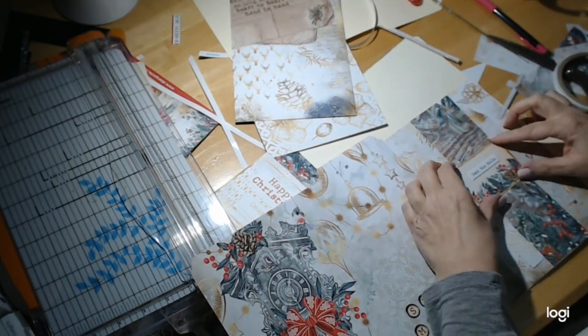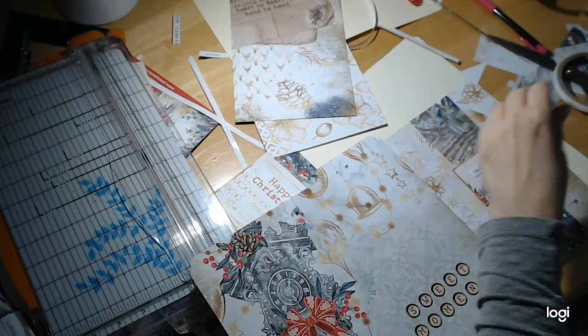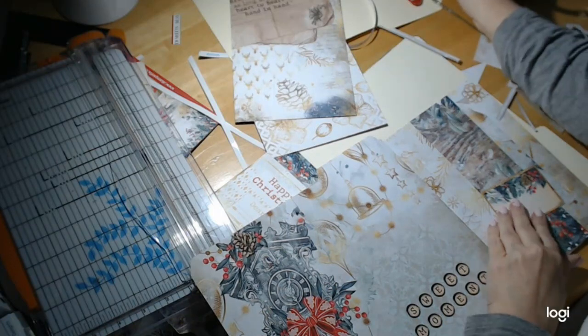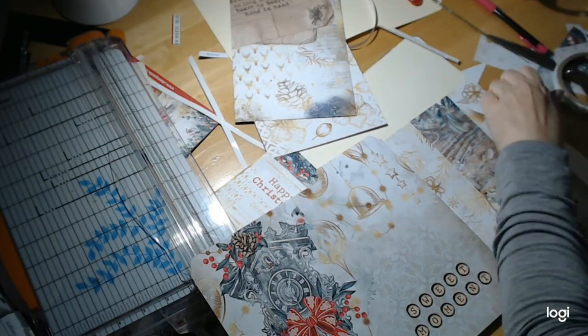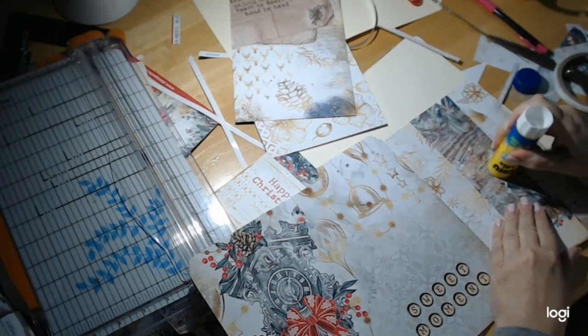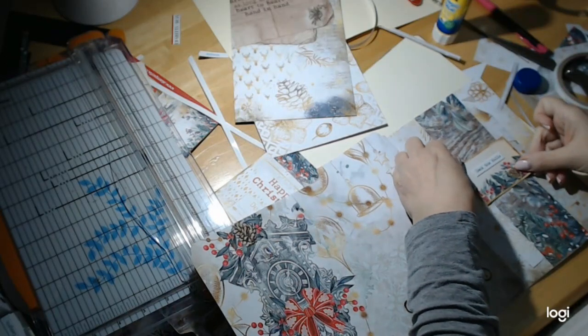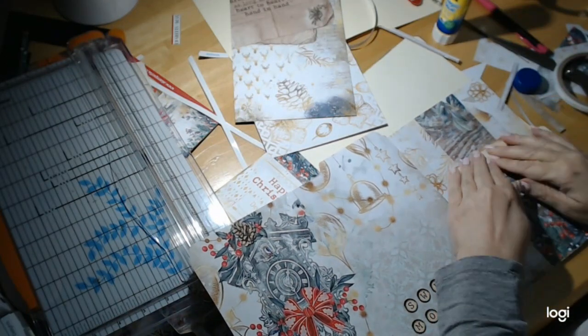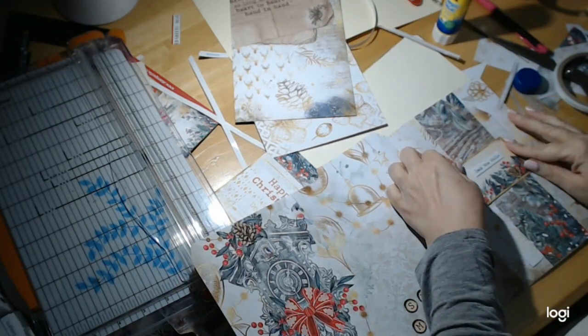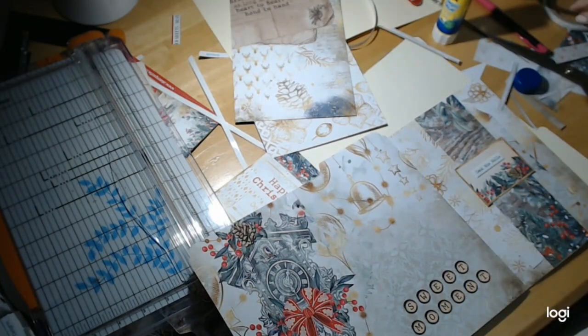I'm going to put this here. Let me see. I'm just going to glue the center. I'm going to put this like this. Now that is adorable — that is so sweet, I love it.